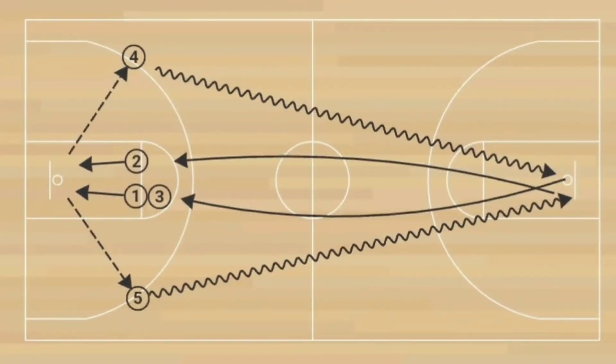The setup is this: you're going to get your team to form two lines at both elbows facing the basket. All players in the lines will need to have a ball. Two more players without a ball will stand at the foul line extended. The first player in each line will throw the ball off the board, get the rebound, and make an outlet pass to the players at the foul line extended, and then they'll simply move to the foul line extended.